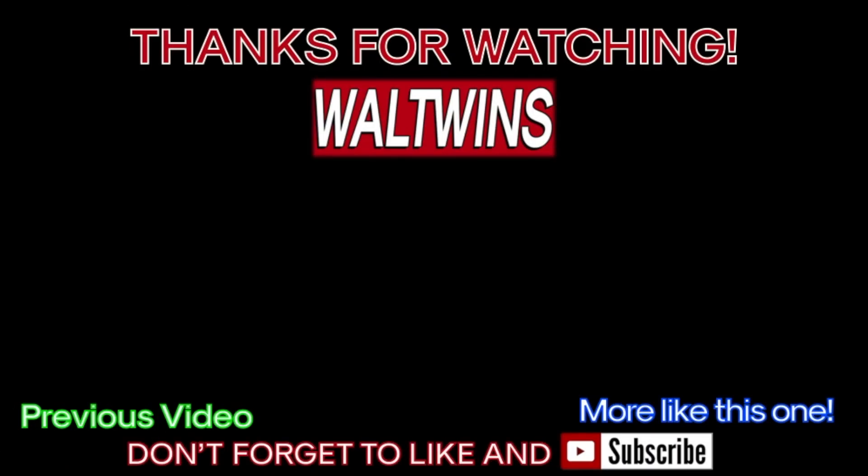Aside from making this amazing guac, Brett, why else are we doing this? Because all we do is twin, no matter what. And with that, we bid you adieu. Don't forget to like and subscribe, and griddle on.